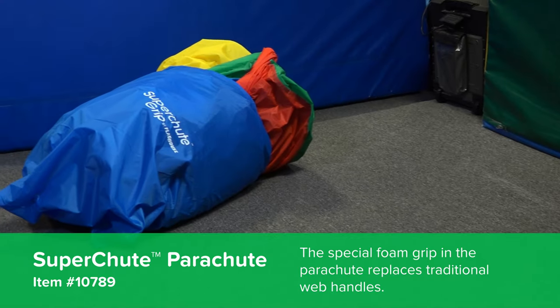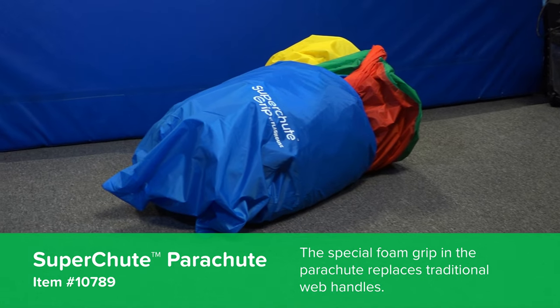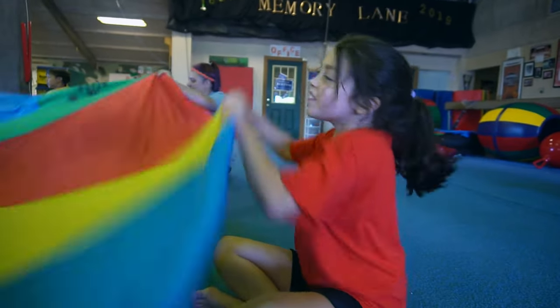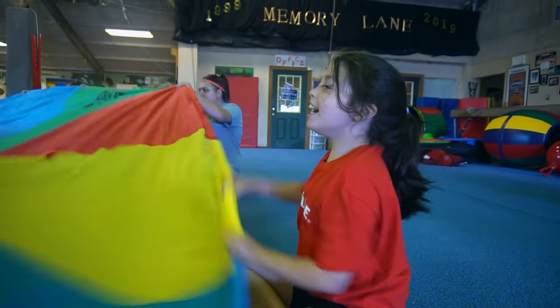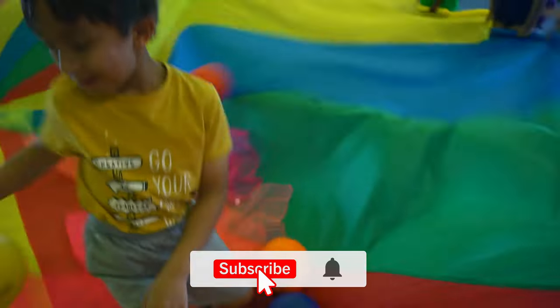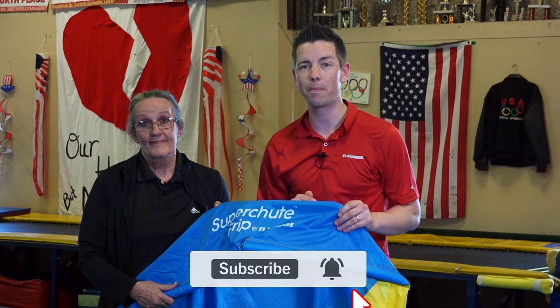Hey everyone, it's Chris from Flag House and this week I'm here with Beth Gardner from the Heart of Texas Gymnastics, and we're gonna be looking at some more great games you can play with parachutes. The parachute is one of the favorites in the gym, and this is a really cool parachute because it's got the grip on it, so not only are you doing big group games, you're also working their arms out for conditioning and their grip. If you like videos like this, you need to be subscribing to the Flag House Activity Channel.